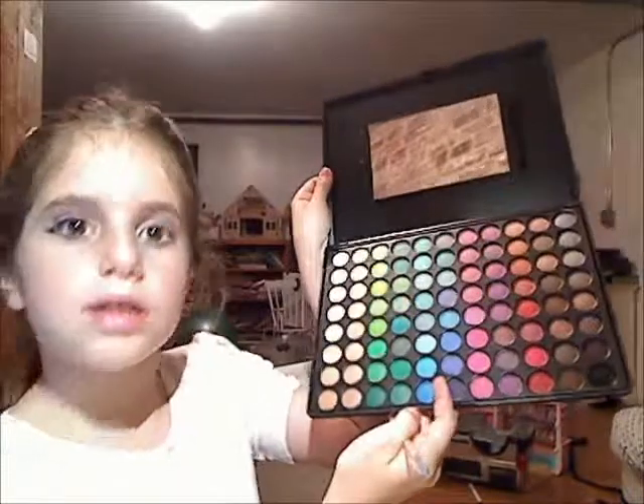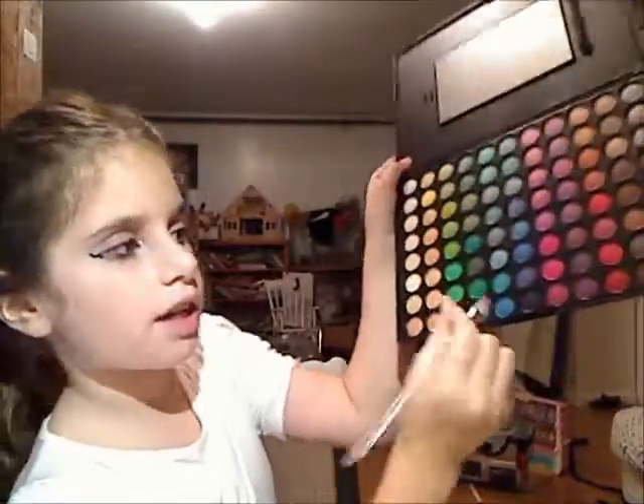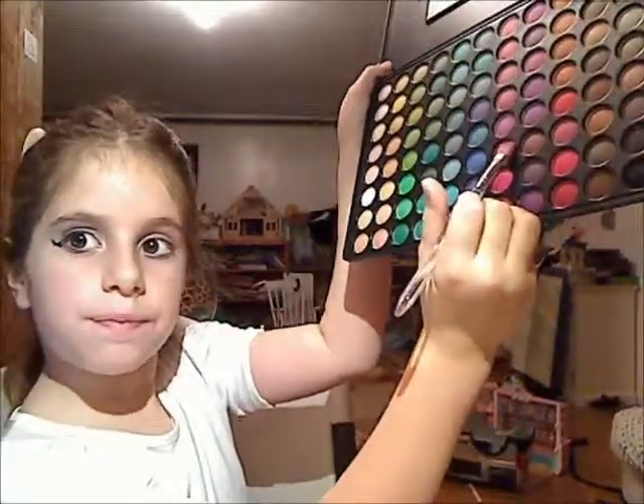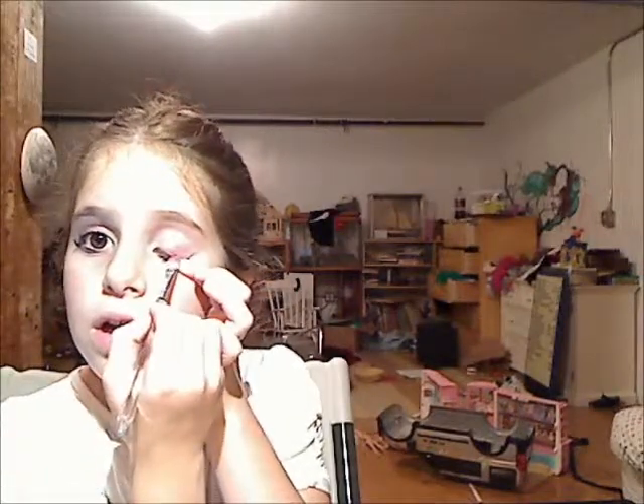So first, from this palette, you're going to take this color right here and get a little bit of it. You're going to just dab that and put it right near your eyelashes.